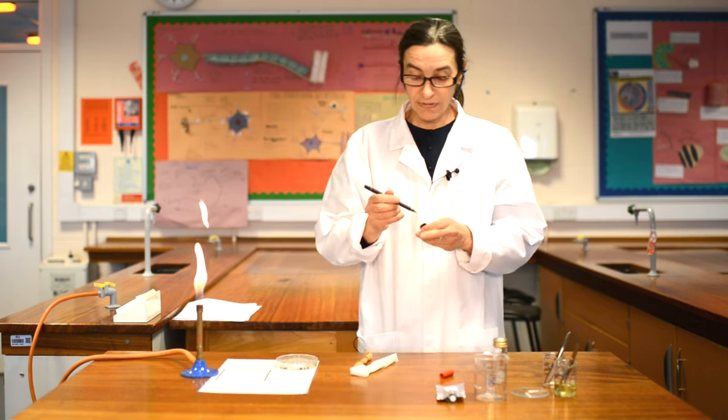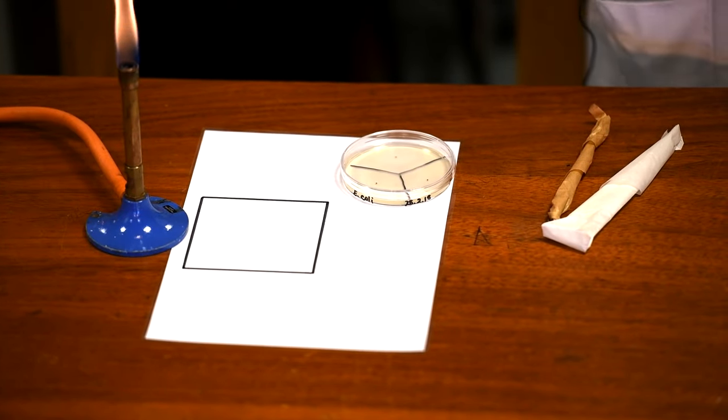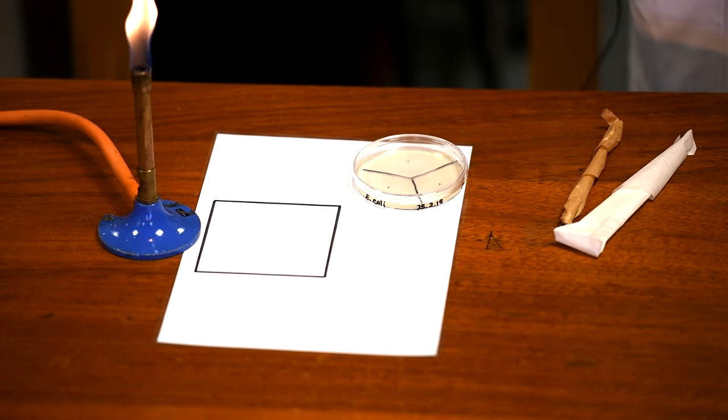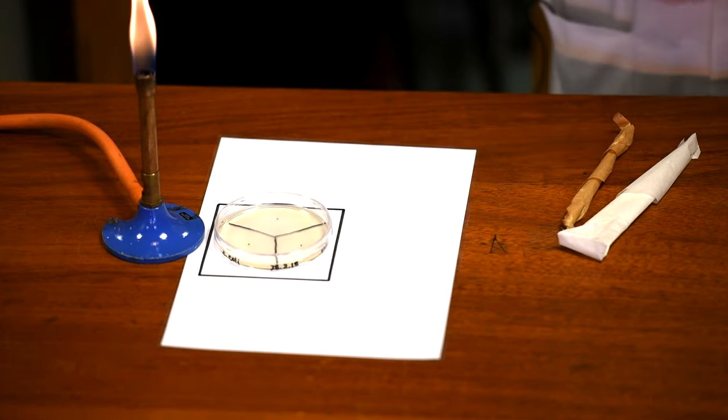And now you can put your plate down, lid up. You might have heard before that you should always store them upside down, but we're not actually going to store that plate for very long. We're going to leave that plate lid up for now because we're going to be working on it and we want to place it into our area.